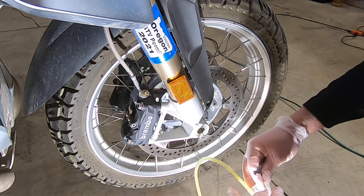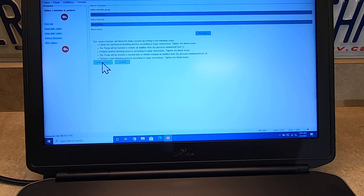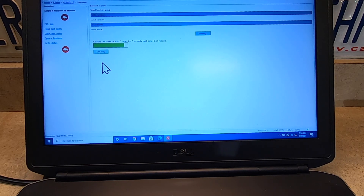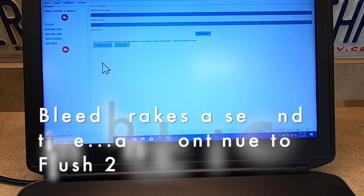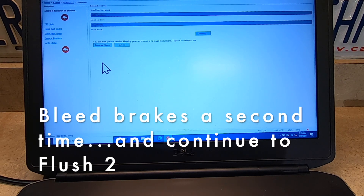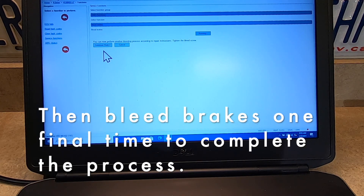Now it's time to run the first flush. Now that we've bled all three brakes, let's go ahead and do flush one. The GS911 is telling you to activate the brakes. After we've bled the brakes a second time, we will continue to flush two. And after that, we bleed the brakes one more time and tighten everything down. Pretty simple.